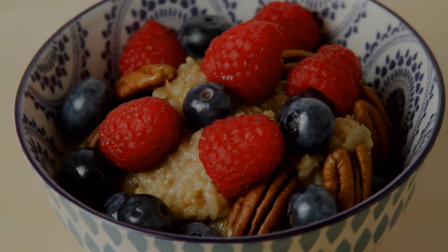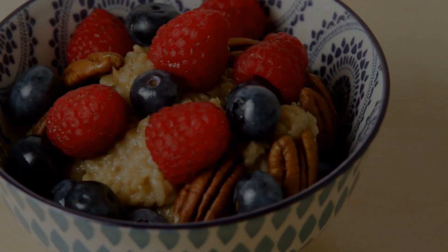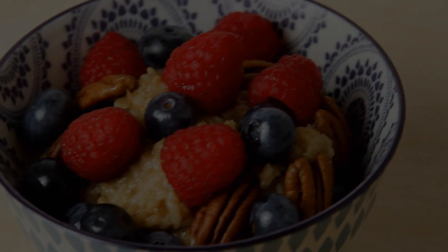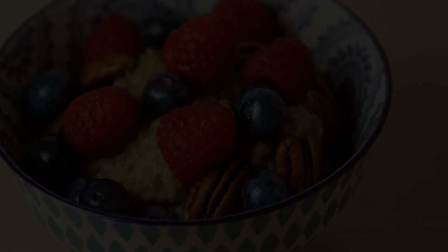I know what you're thinking. Steel-cut oats? Why? I kind of like my current breakfast routine. Well, let's talk about those routines because a lot of them are like bad boyfriends. They make you feel great in the moment, but then they always manage to make you feel like garbage later on.